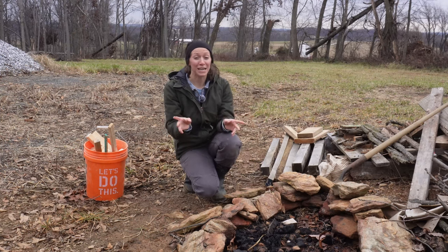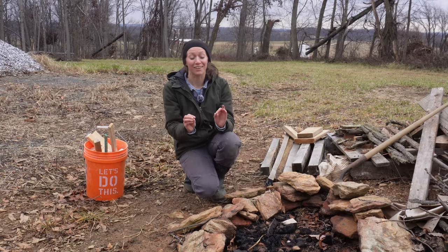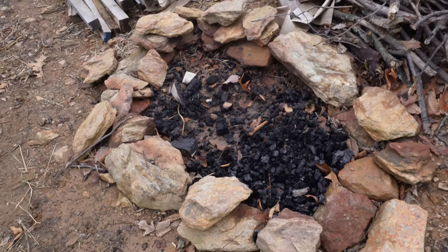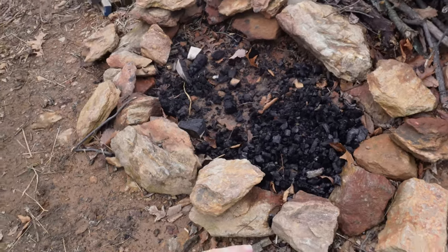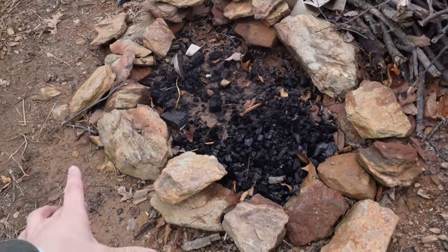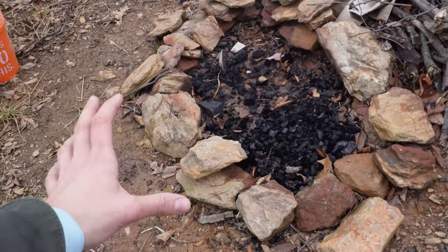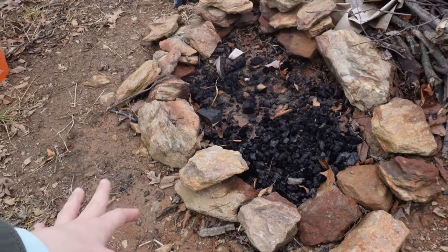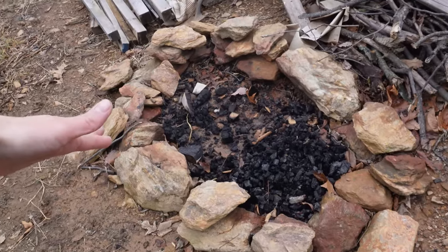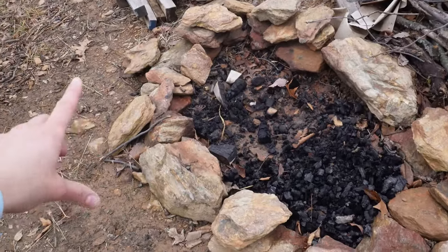We're going to be making tater tot casserole and we'll see how this goes. Our property is full of rocks - we have so many of them and some are extremely large. We actually failed our septic test the first time because as they were digging the hole for the septic test, we found a rock the size of a twin mattress. So we failed directly on the spot, but luckily they gave us a second chance - and that's where all these rocks are from.